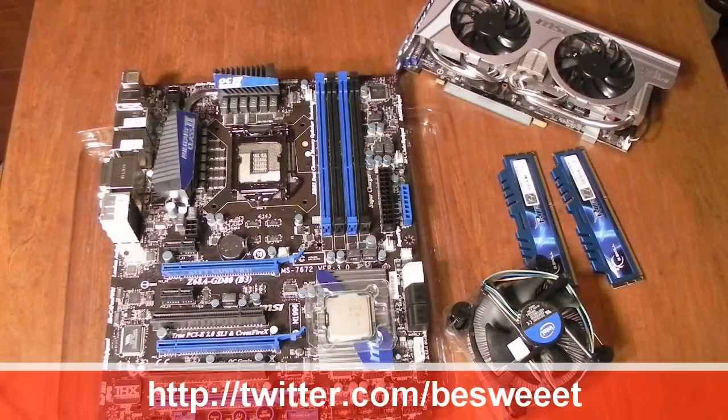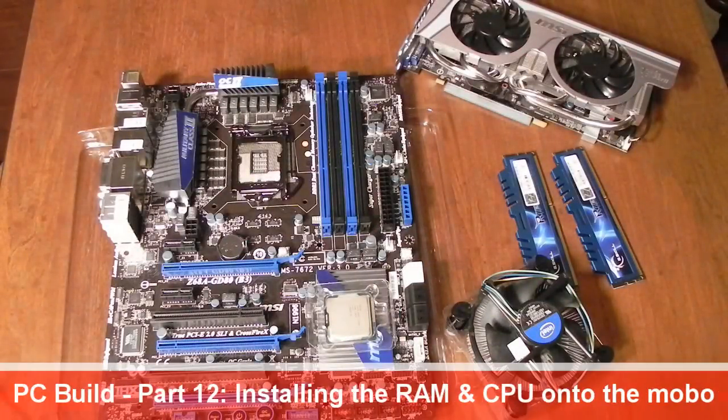What's going on everybody, it's Brian and this is part 12 of my PC build series. I'm finally going to start putting some things together and show you some how-to videos. This is going to be a multi-part video series on the actual build itself. In this video I'm going to be putting some of the components onto the motherboard, and I'll also be showing you how to mount the motherboard into our Thermaltake Armor A60 case.